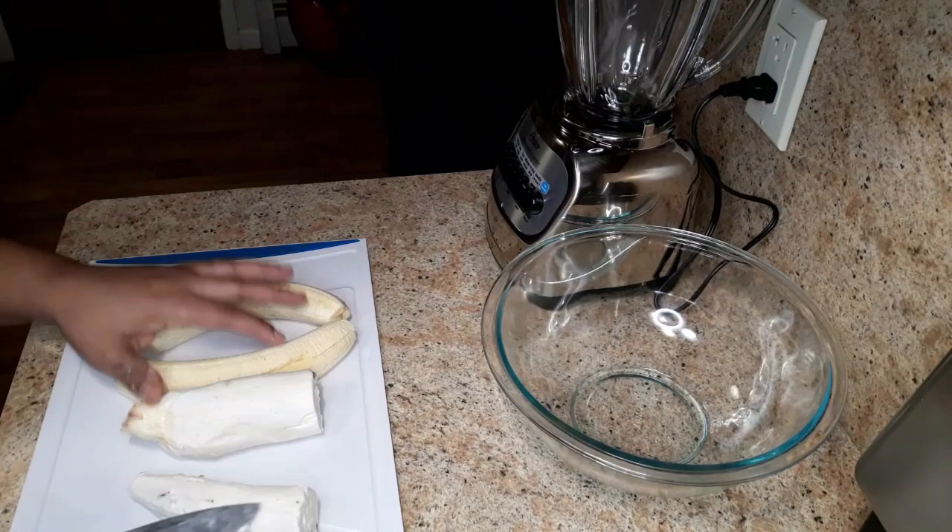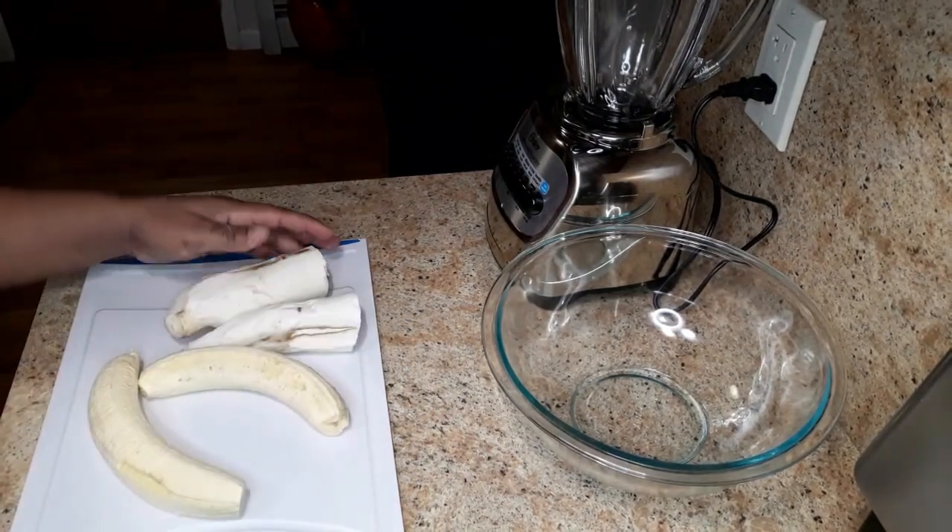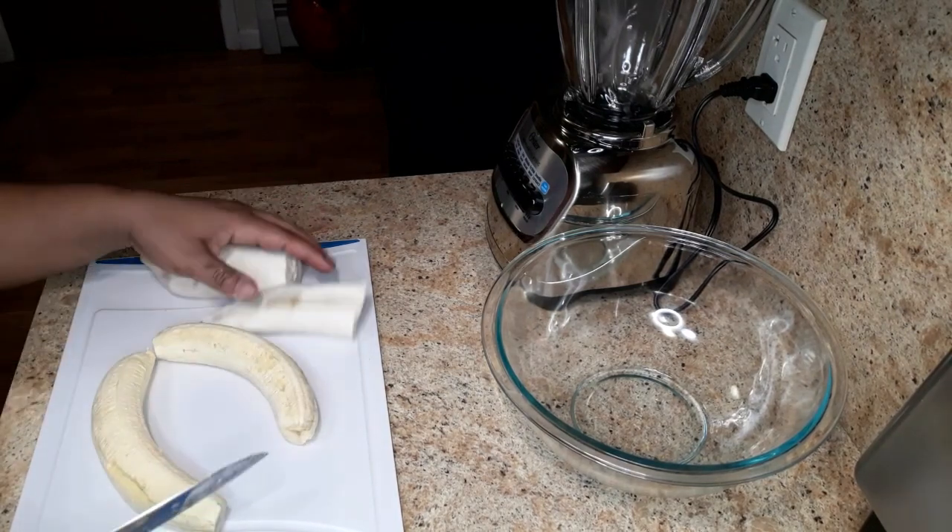Now I'm gonna cut these up because I'm gonna blend them in the blender, so you want to cut these up into a size that can fit into the blender.